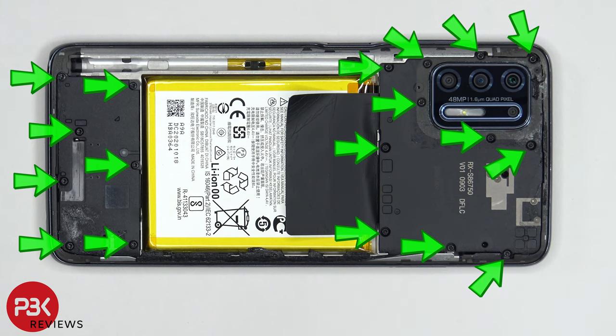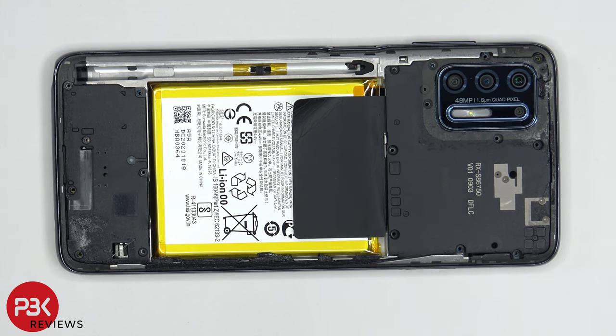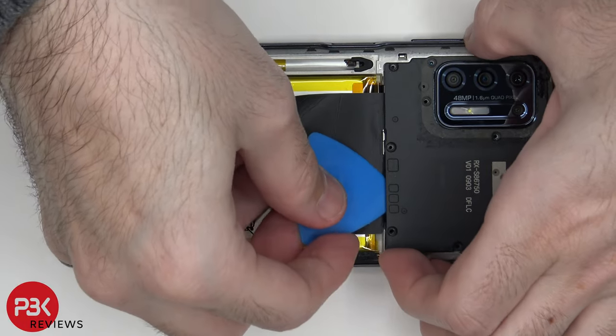Once the backplate is removed, you have 18 T5 or Torx screws which need to be removed. Now that the screws are removed, we can lift up and remove the top plastic cover.